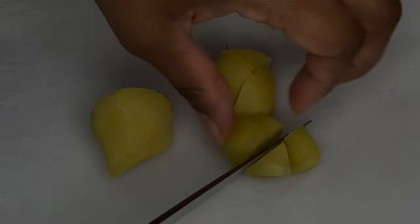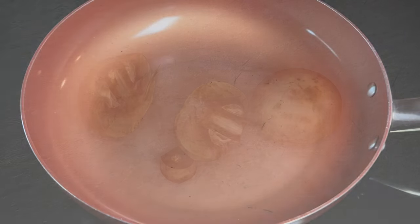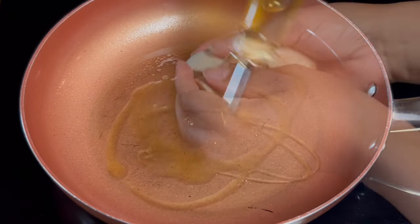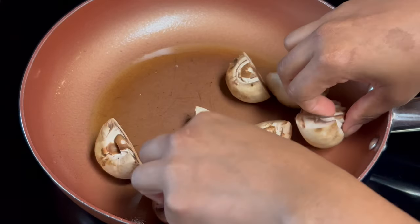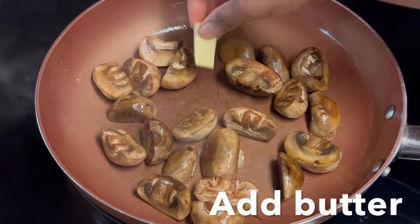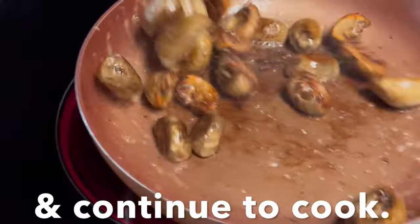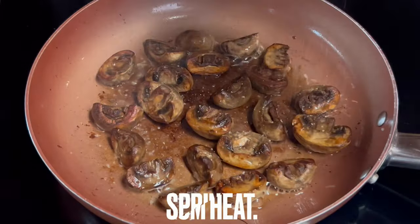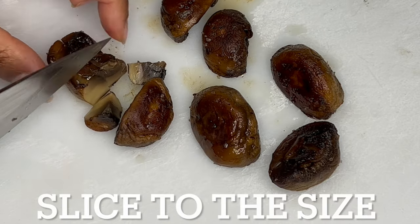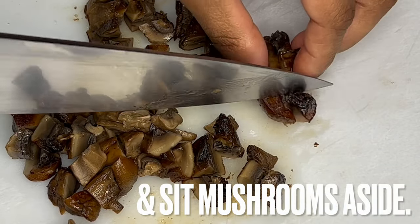At this time, caramelize mushrooms. To caramelize mushrooms, slice them in half. Over medium heat, spray a skillet with non-stick spray and coat it with olive oil. Add mushrooms and allow them to reduce and start to brown. For a boost of flavor, add butter and continue to cook. Before removing from heat, sprinkle mushrooms with cracked salt. Once cooled, slice mushrooms to the size of your liking. They are added later to the burgers for texture.